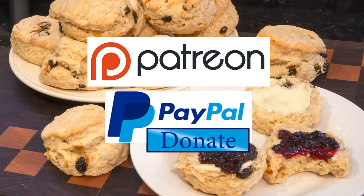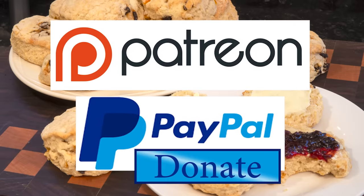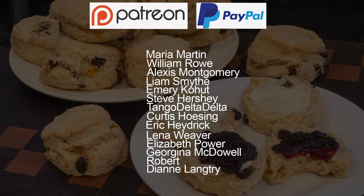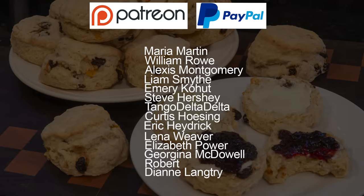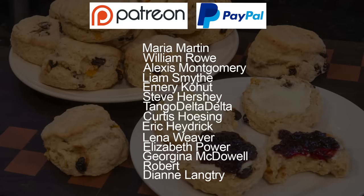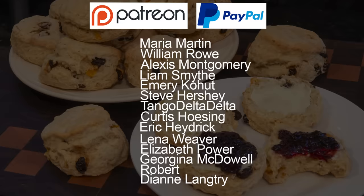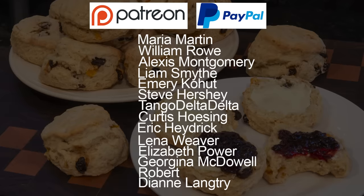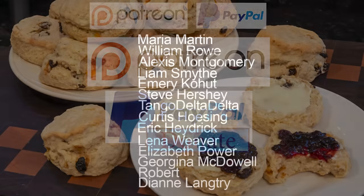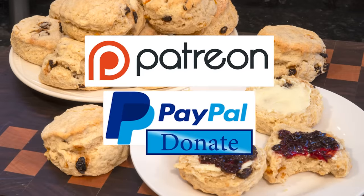As promised at the beginning, here is the latest list of my Patreon and PayPal supporters. There's also one who wishes to remain anonymous. Thanks very much guys — I really do appreciate all that you do in supporting the channel.